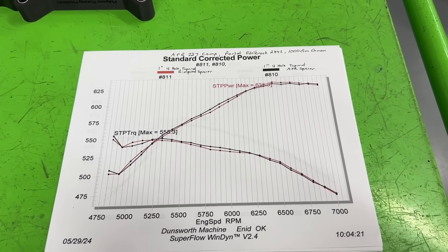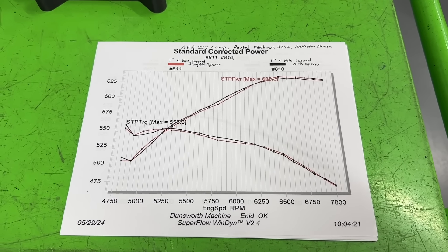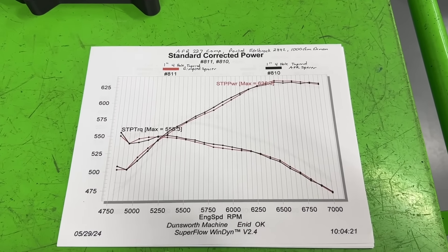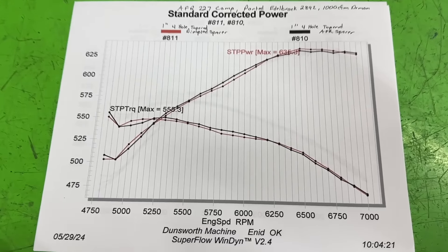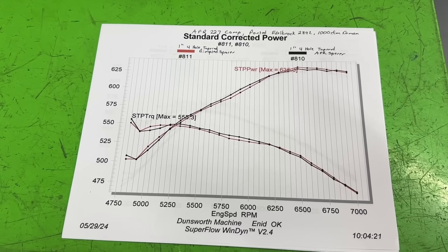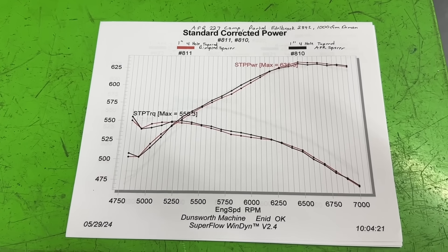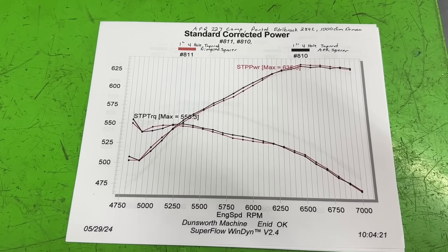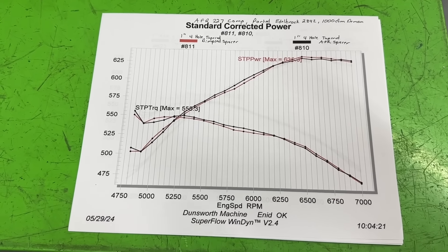What I'm about to show you are the dyno results — all 27 dyno tests from last Wednesday. These will be compiled into a book for sale to recoup some of the dyno test costs. You can pre-order the book or get all the results texted to you for ten dollars. This session covered not just spacers but also manifolds: the Holley 23 manifold 4150 version ported, the ported 2892, the Edelbrock 2970 ported, and three different carburetors — a 750 vacuum secondary, 650 vacuum secondary, and the 1000 CFM.